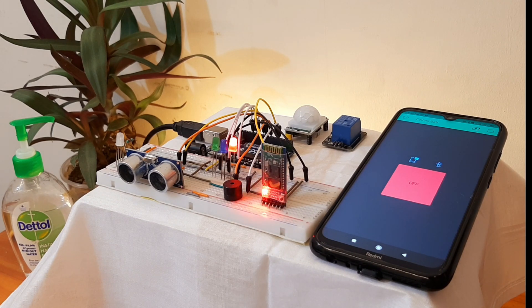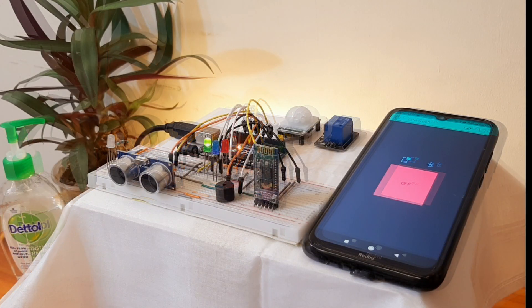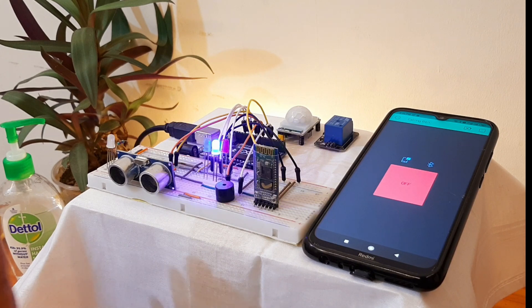To avoid multiple doorbell rings at a single time, which can be very irritating, I have added a pause mechanism, which can be seen through the red LED. After it turns back to green, we can use the doorbell again.